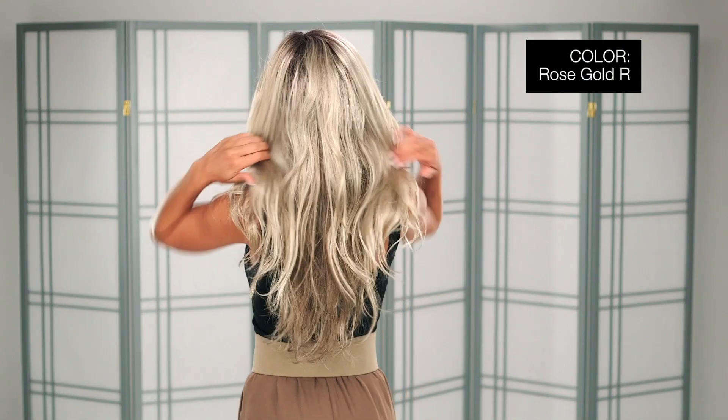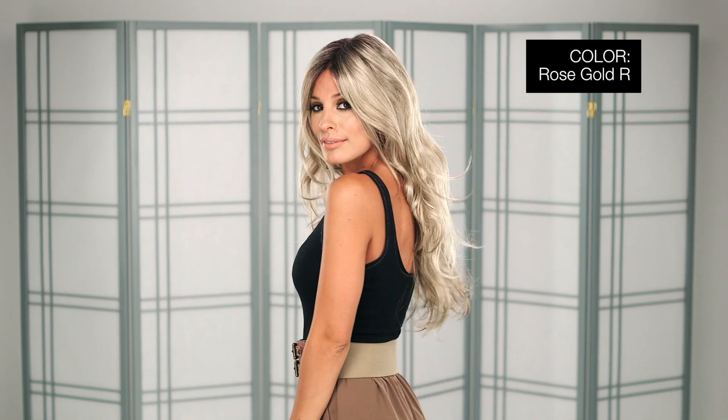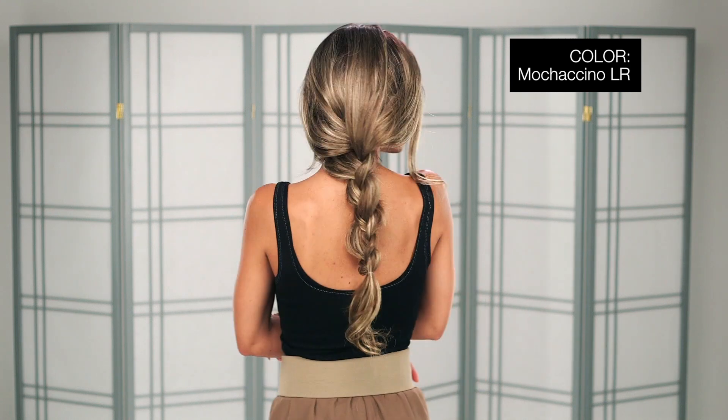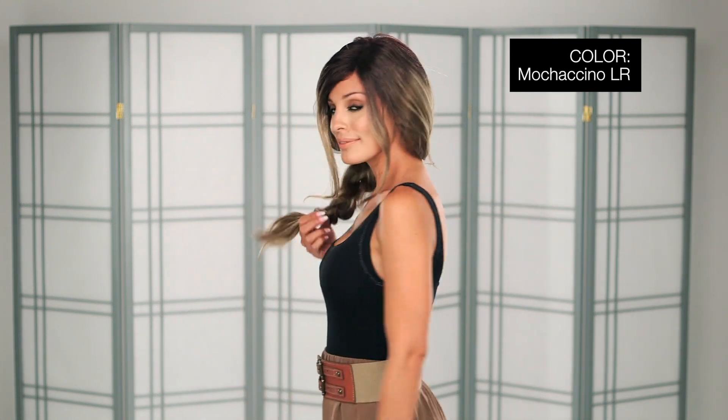I'm wearing mine in color rose gold R, which is a blonde base with reddish highlights and a medium dark brown root. This is color mochaccino LR, which is a light brown base with strawberry blonde highlights and a longer dark brown root.